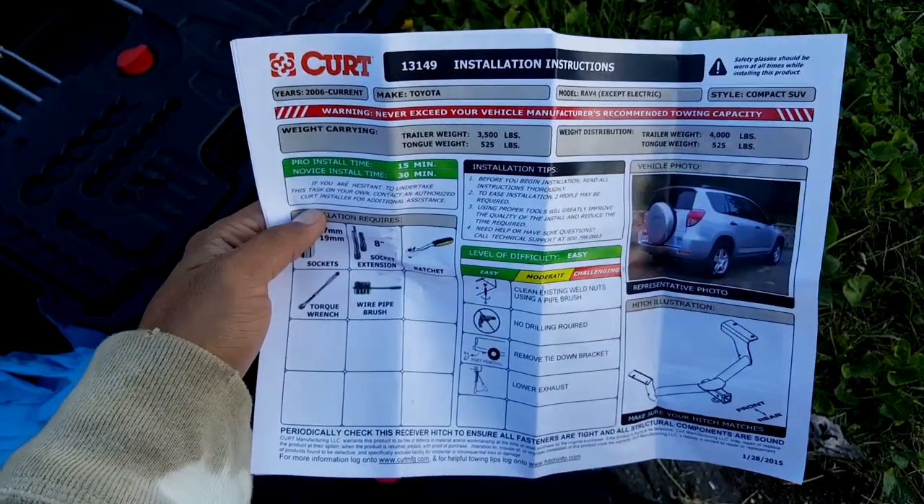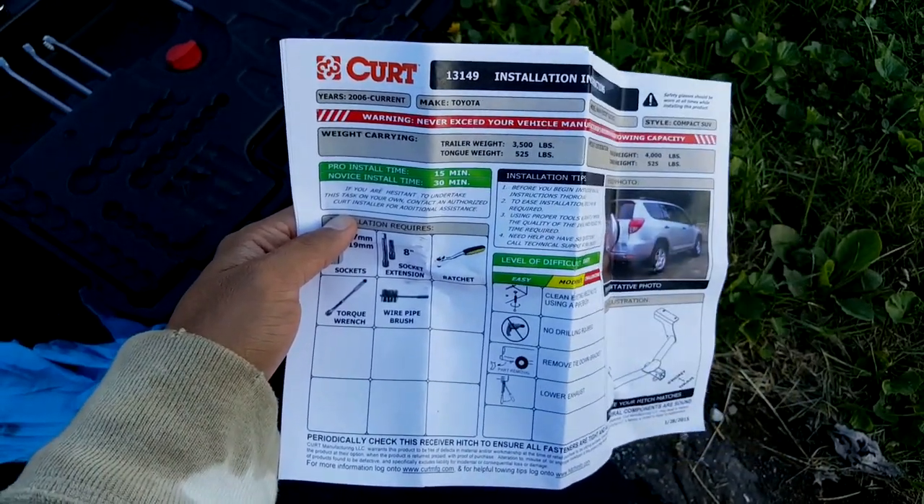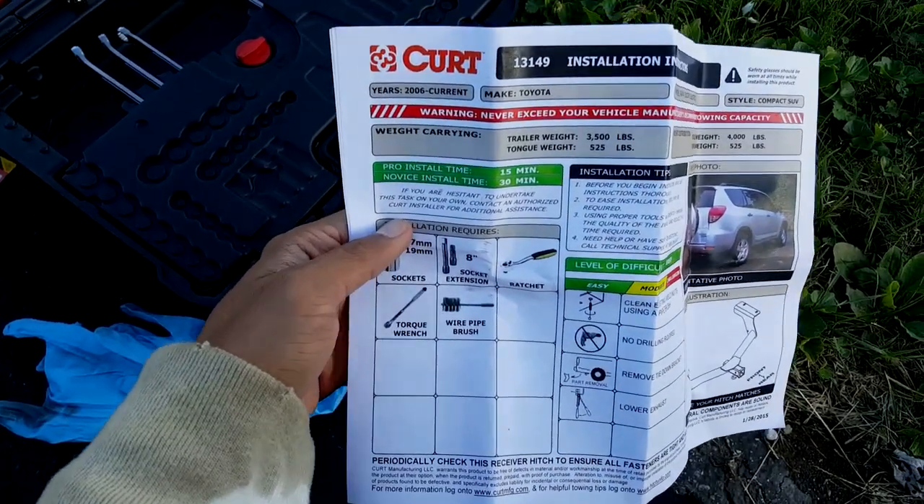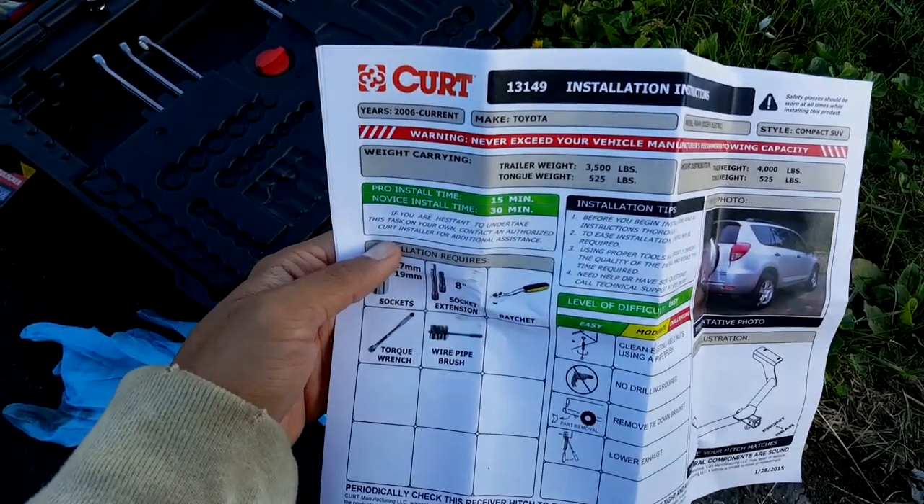Today I want to show you how to install the trailer hitch for a 2015 Toyota RAV4. I bought the Curt 13149, so that's over there.